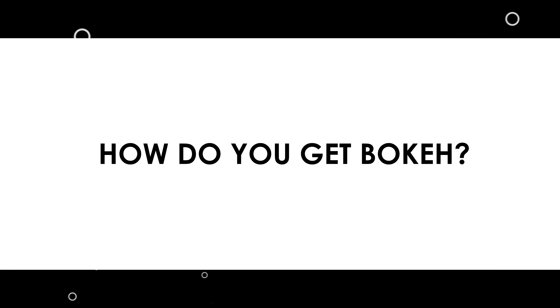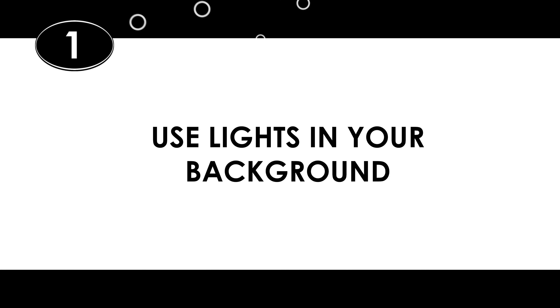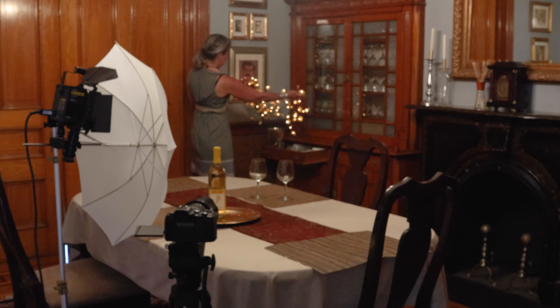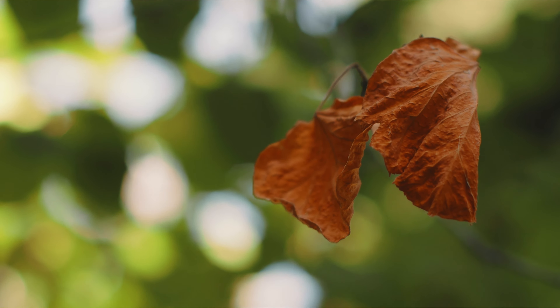So how do you get bokeh? I came up with a list of five things you can do to get great bokeh in your video. Number one: use lights in your background. This is an obvious one — throw some lights in the background that can produce those lovely bokeh balls. Christmas lights, street lights, sun coming through the trees. Just make sure you've got some lights to work with.